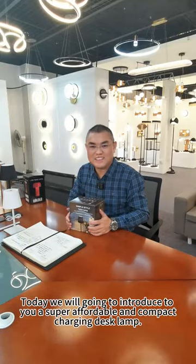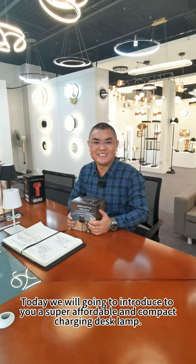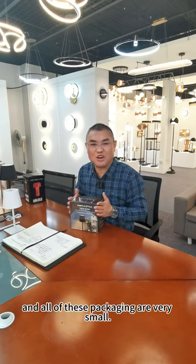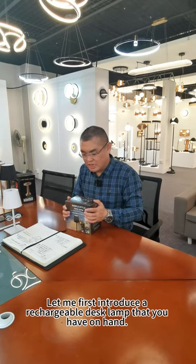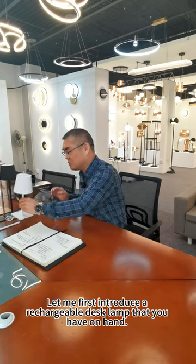Today, we are going to introduce to you a super affordable Antionpad charging desk lamp. This is the lamp I have in hand. The packaging of this lamp is very small. This lamp has lampshades in various shapes. Let me first introduce the rechargeable desk lamp that you have on hand.